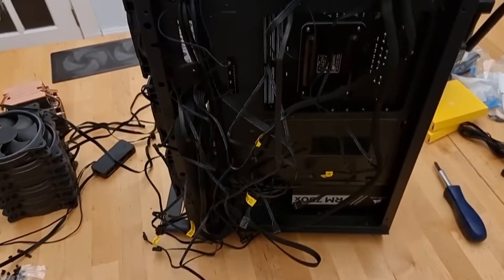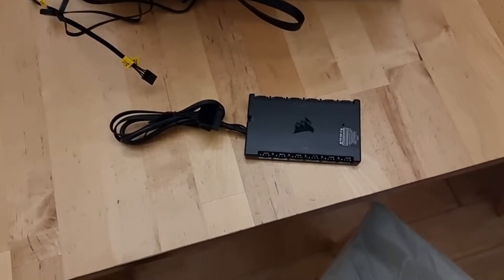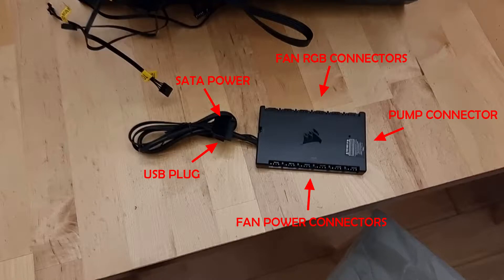This is the other side of the case — we can see all the cables coming through from the pump and all six fans. It's a bit of a mess in there, so I'll spend a bit of time tidying that up and hooking up to the Commander Core unit. Hooking up the Commander Core unit was actually straightforward. On the right-hand side we have the pump connection — the pump has two cables, one goes into the Commander Core unit and the other leads to a CPU fan or pump fan header on your motherboard. On the left-hand side we have a SATA power cable — hook that up to any spare SATA power connection from your PSU. And there's also a USB connection which hooks up to a USB header on your motherboard, allowing you to control the fan speed and RGB through the iCUE software.